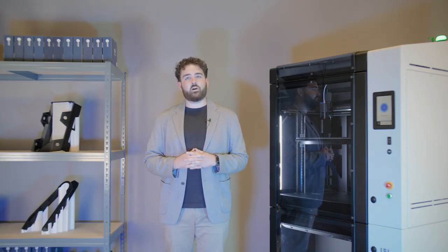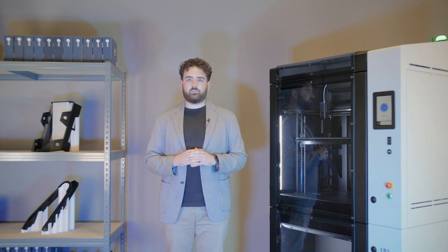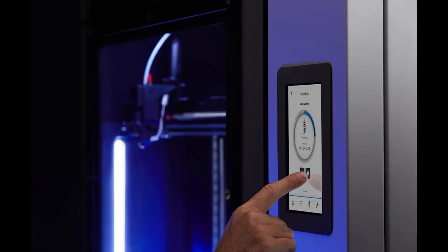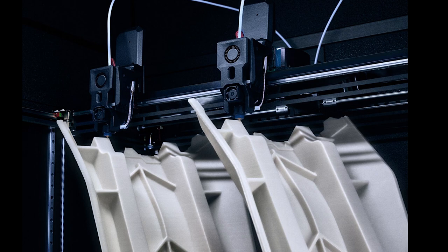There are many other important features on Omega i60, so please be sure to check out the full launch video available on both our website and our YouTube channel. Omega i60 is available immediately and for under 20,000 euros. Get in touch directly with BCN3D via our website or contact your local BCN3D partner to receive your custom quotation.